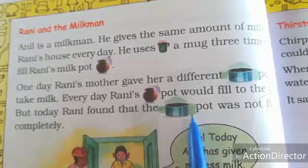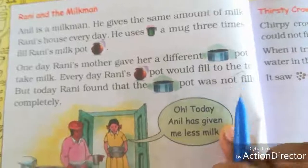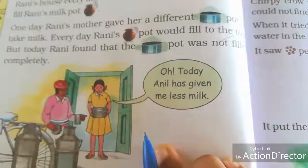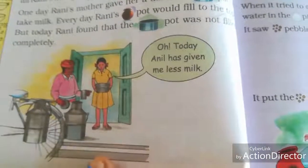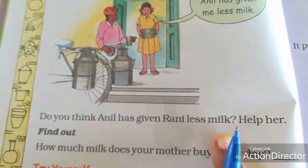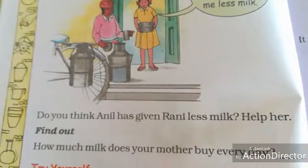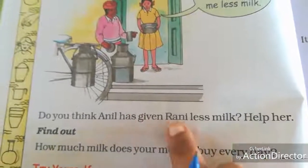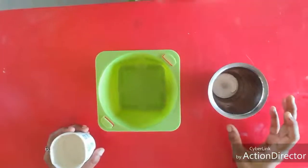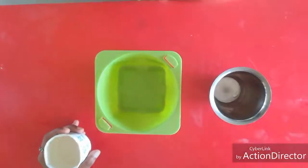Every day Rani's pot would be filled to the top with milk. But today Rani found the milk was not filled completely in the new vessel. Rani said, 'Oh, today Annel has given me less milk!' Do you think Annel has given Rani less milk? I am going to explain why Rani thinks that.